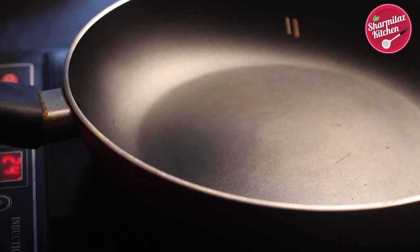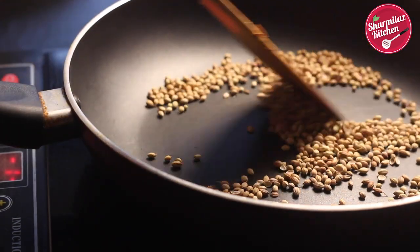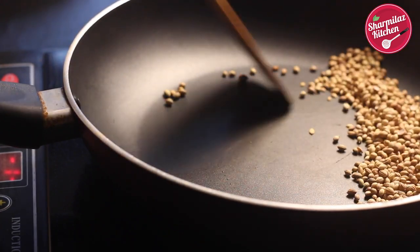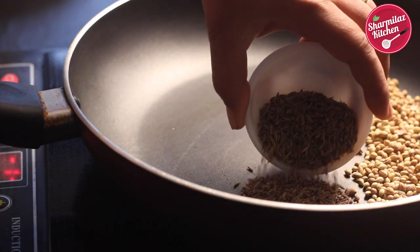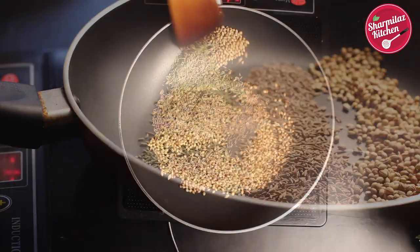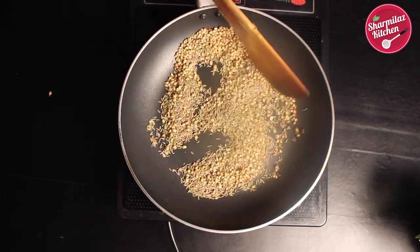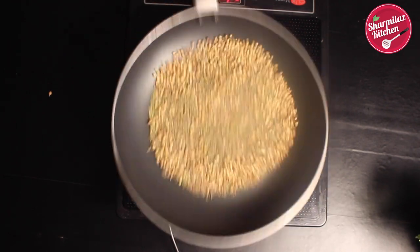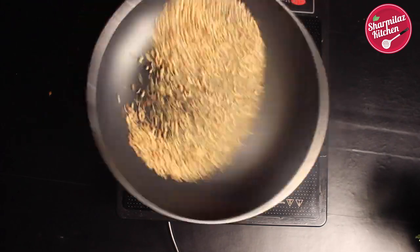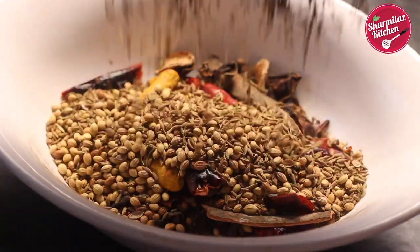In the same tawa, add whole coriander seeds and roast for a few seconds. When a sweet aroma is coming out, keep them on one side of the pan. Then add cumin seeds, followed by fennel seeds. Roast them also for another 3 to 4 minutes on medium to low flame. Toss them often to prevent burning and distribute even heating. Roasting on low flame is the key to getting nice and crunchy masala. Transfer all the masala into the same bowl.